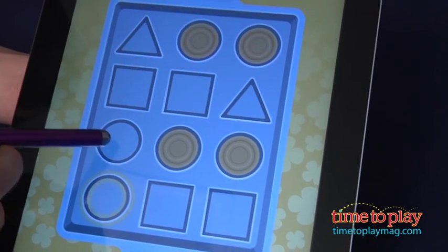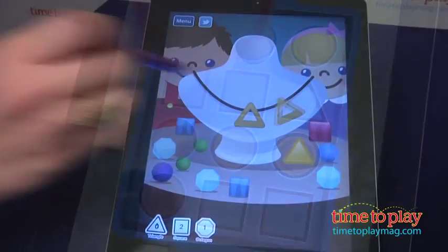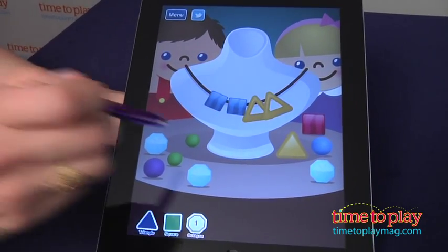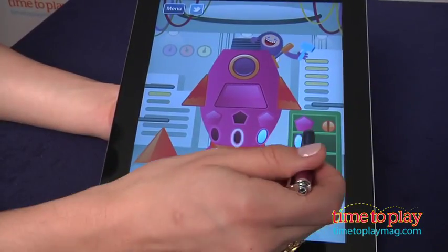Each game walks kids through a series of shape recognition activities, including tapping on shapes found in the kitchen to help make a batch of cookies, searching for shape jewels to construct a beautiful necklace, and dragging and dropping all the shape parts needed to finish a colorful spaceship.